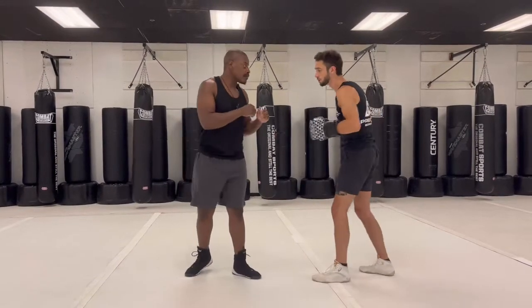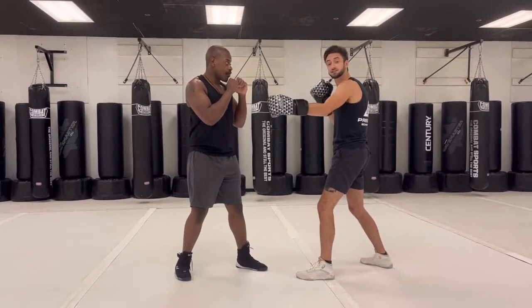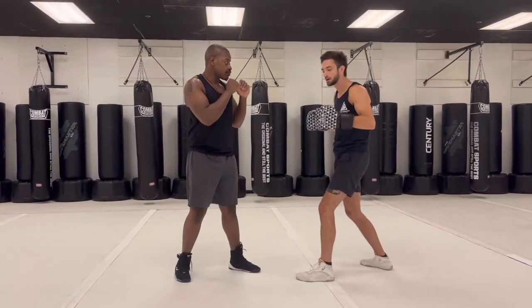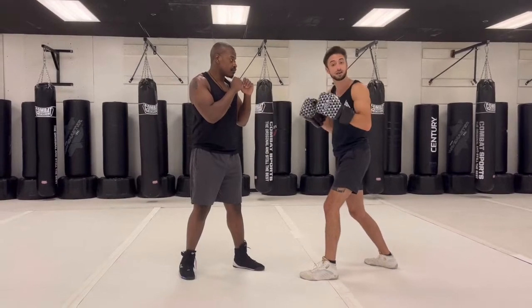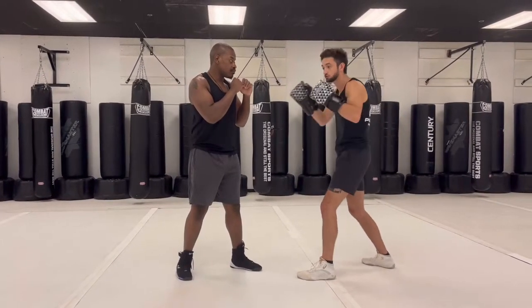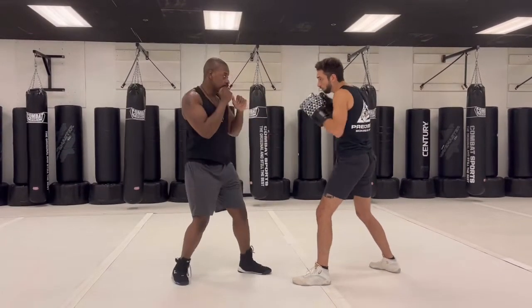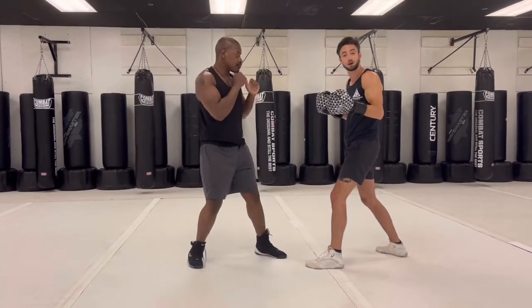A drill I like to do to reinforce this concept is to practice our jab and then practice slipping in both directions. Marcus is going to throw his jab, and then I'm going to throw my jab back so he's got to slip to his rear side. Boom, just like that. Now, like we said, we're loading shots — so as he slips to that side he's going to come back with his right hand. Let's make it a combo: two, three, two. So he jabs, he slips — two, three, two. One more time: he jabs, he slips — two, three, two.